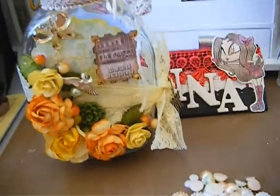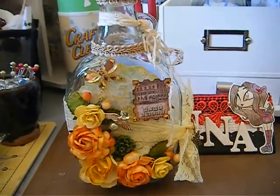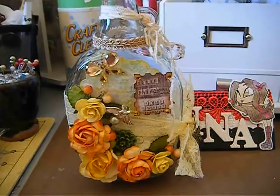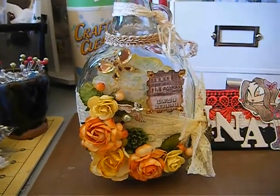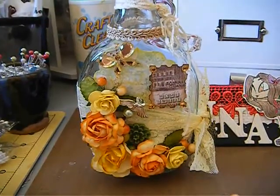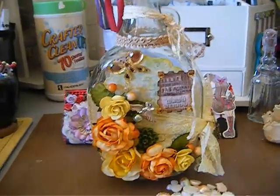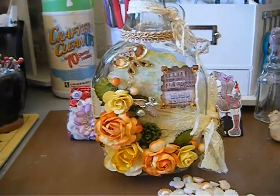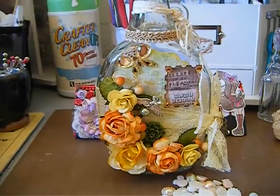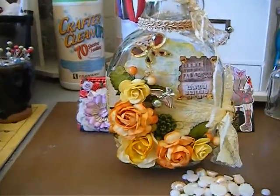I do have another project — I have major mojo today, it's insane! It's more of an altered-type box with some more yummies, so I will be back showing you that maybe today or tomorrow — we'll see how fast I get it done. Thank you guys so much for stopping by and showing love. Even those who just stopped by and don't leave comments, I thank you for stopping by. See you guys soon — have a super awesome day! Mucho hugs, bye!